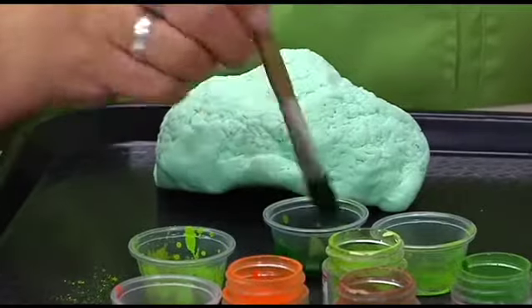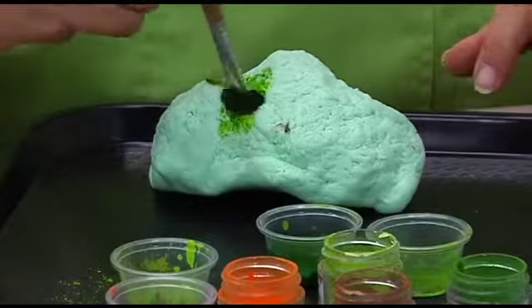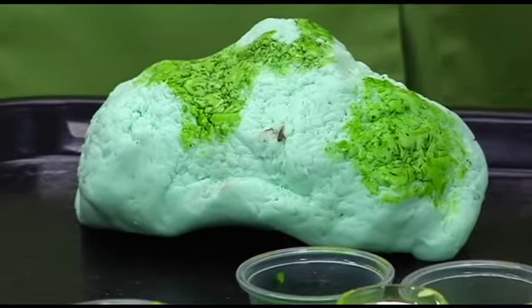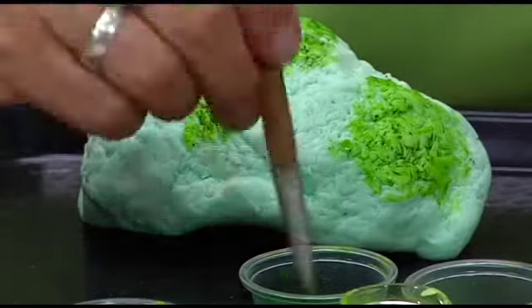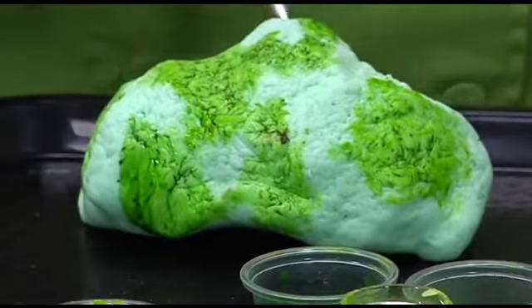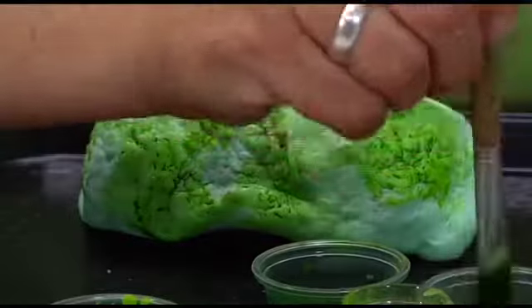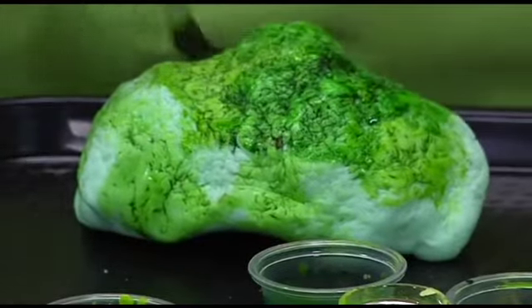Take a brush, dip it into the extract, take some of the lighter color, and you kind of want to wiggle it around a little bit to get it into those little grooves. Usually you want to wait till it completely dries and then look at it to see if there's any spots you missed. You just want to go all the way over it with the light color, and then I'm going to take some of the darker green into some of those areas.